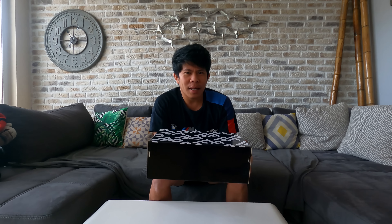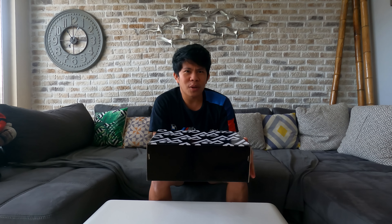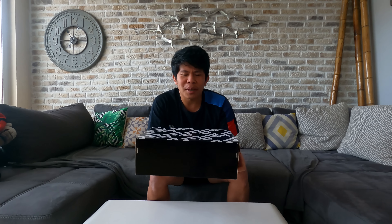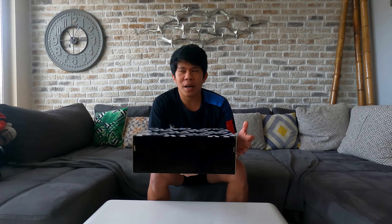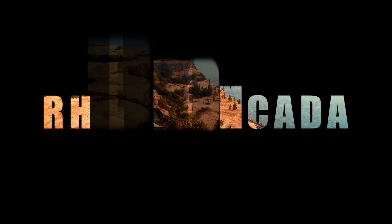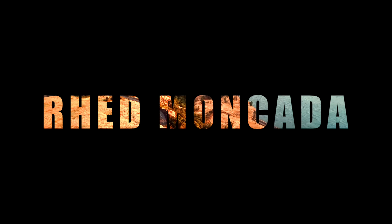One of the reasons I picked this shoe is because I feel it looks great. Even though I don't really play basketball that much, when it comes to shoes I really love to collect them. The unboxing will begin right after this.